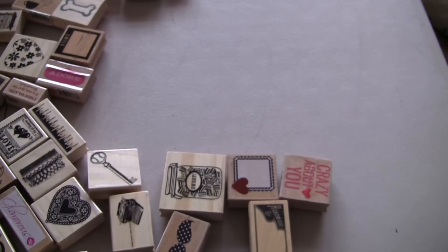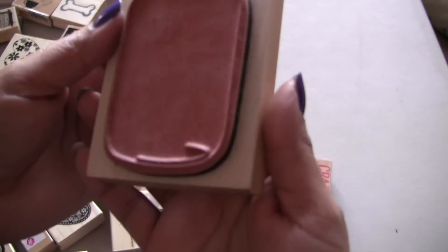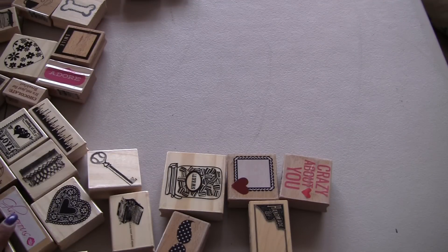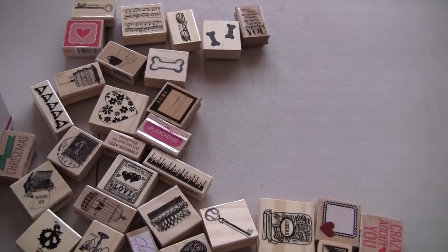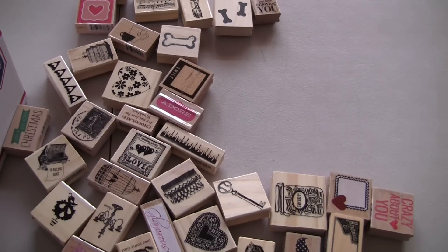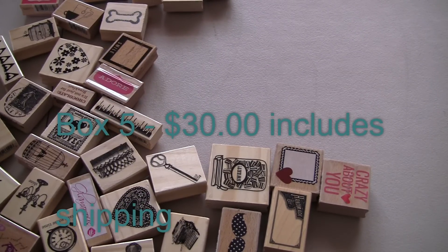It's a Christmas one. And then this one is from Inka Dinka Doo. And it's the mason jar. And it's new. So then there's all these other little ones as well. Hopefully I'm not making you dizzy. But there you go. So you get all of those.